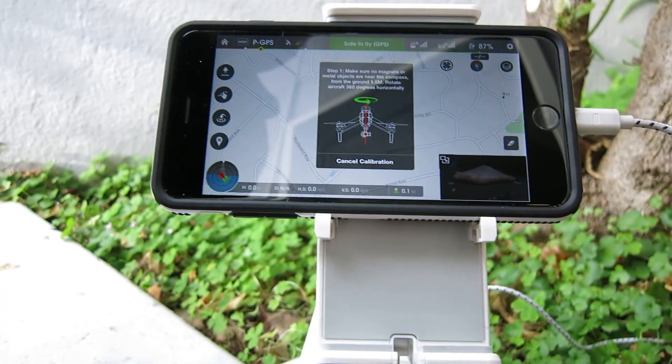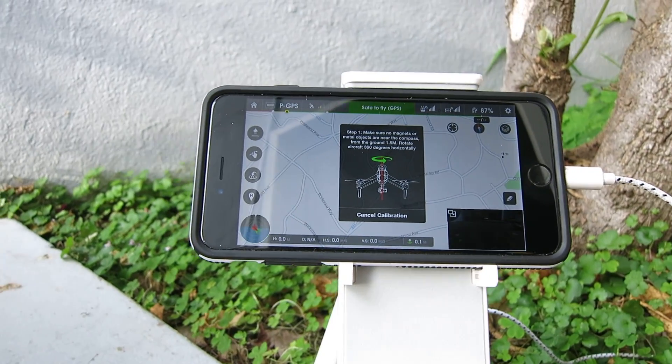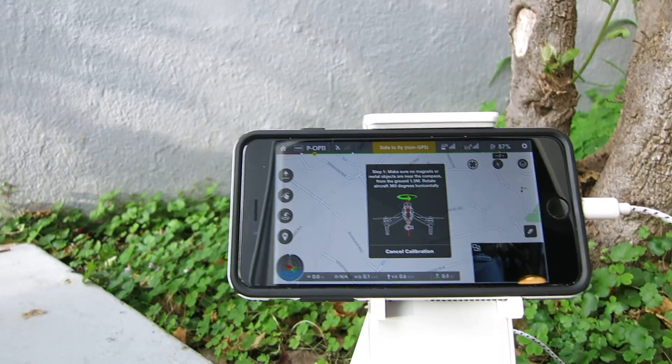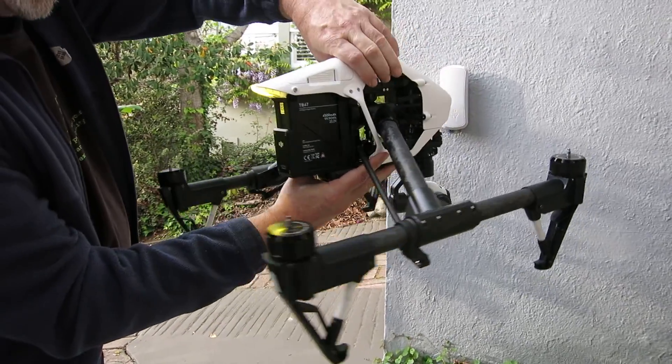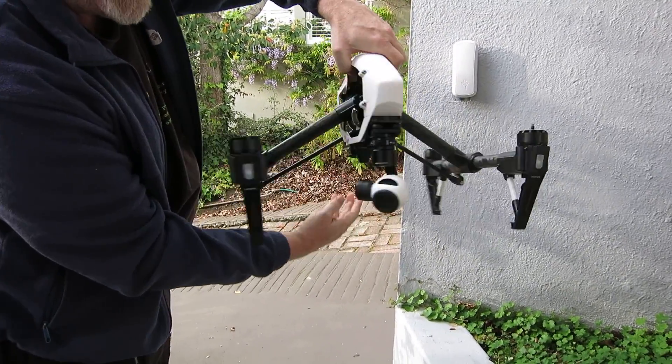Click OK to confirm. And now it's going to tell us to place the unit in this position and start rotating it. So we just hold it flat and spin it through 360 degrees.